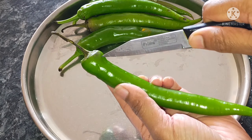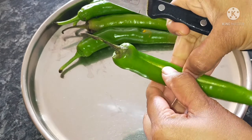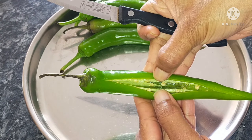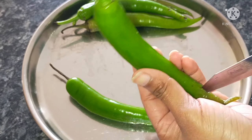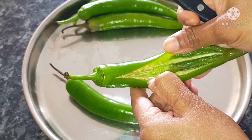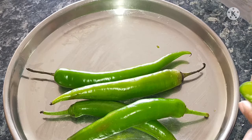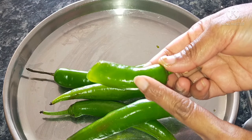Let's wash the ingredients and cut the green chilies. If you have seeds, you can remove the seeds from the chilies.